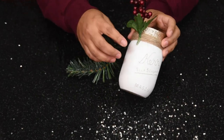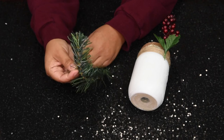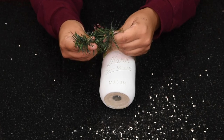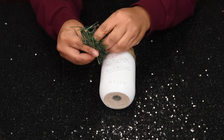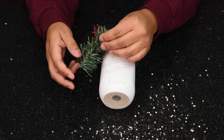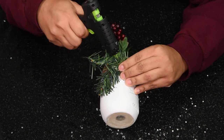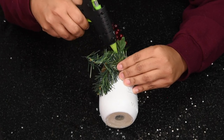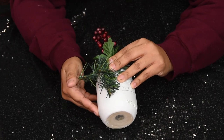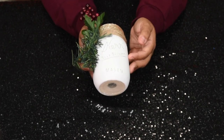I decided instead of a ribbon I wanted to add more greenery. I literally just cut off one stem from my Christmas tree — use what you've got! It's one stem, so we're going to fold it and twist it to give the illusion of separate branches, then hot glue it on. And this is our finished jar, you guys — we have made our own Christmas candle!